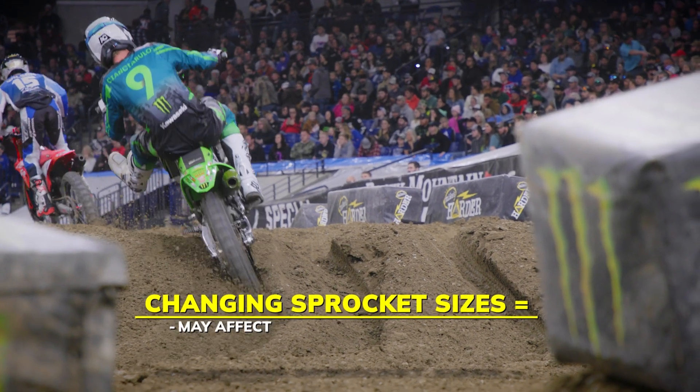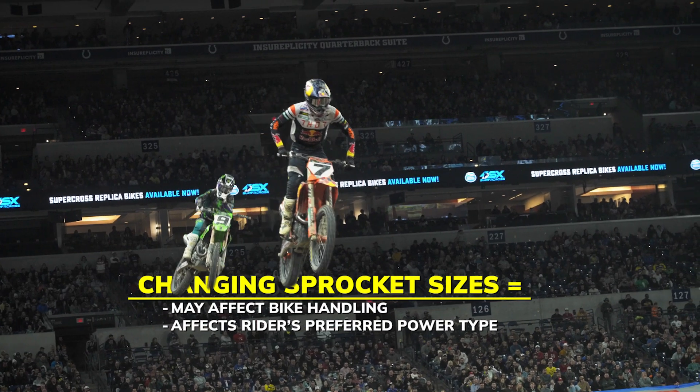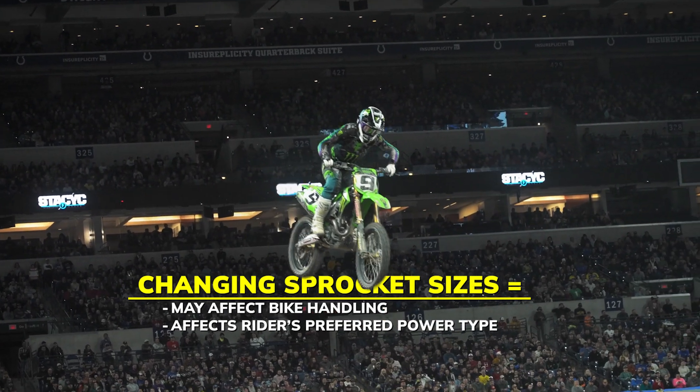We actually don't go through a lot of different sizing. Riders don't want to shift that much, which is why, if you look at their data, a lot of them ride in first gear a lot. We don't ever really mess with the gearing much — the power delivery of the motorcycle and the way we set up the chassis likes a certain sprocket range.